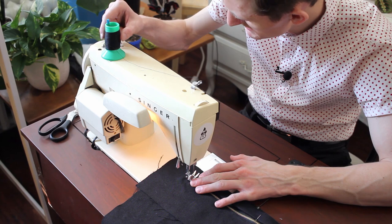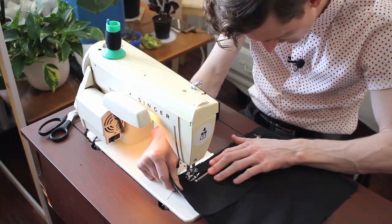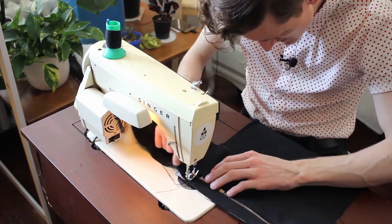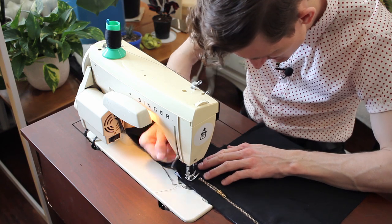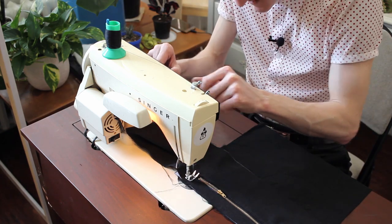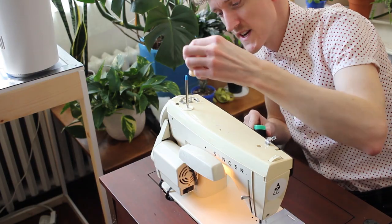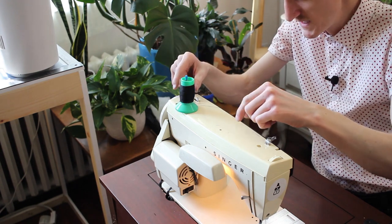I've got to do something about this — I can't have this all loose, clinking around the whole time. One thing I am going to do the same though is put a zigzag stitch on the end here. Let me try an empty roll; it should at least help a little bit.